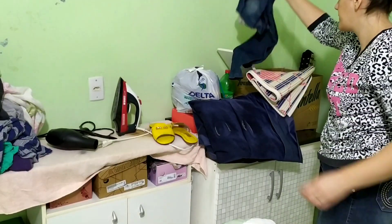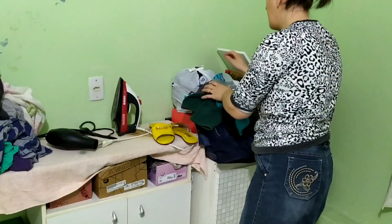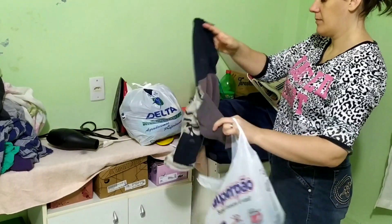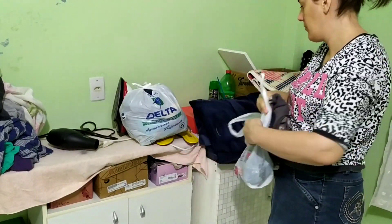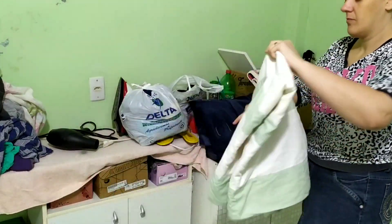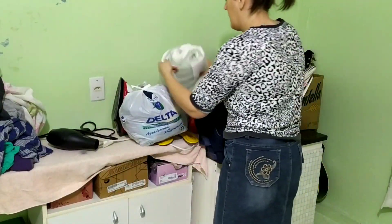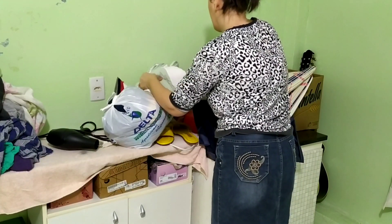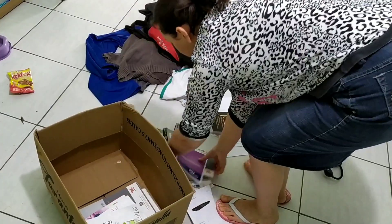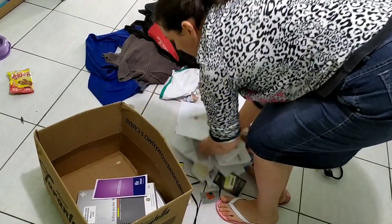Chegou a outra parte — estava bem crítica, estava feio também. Tem uma sacola cheia de roupinha de bebê que eu tirei do meu filho para doar. Já estava guardando as outras também para fazer a doação e, graças a Deus, já doei todas as roupinhas e as cobertinhas também. E toda essa caixa de lixo é coisa que eu joguei fora — deu muito lixo.